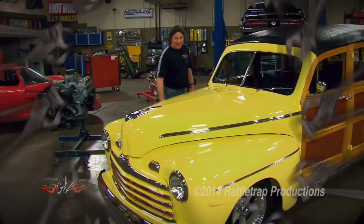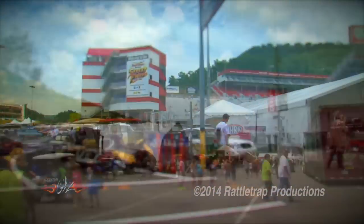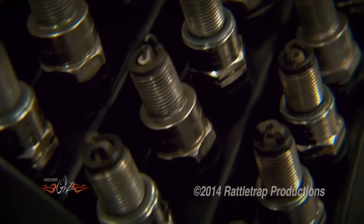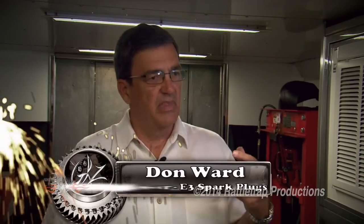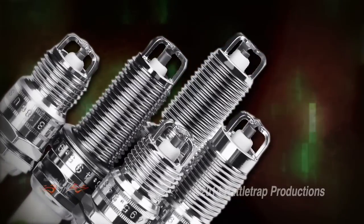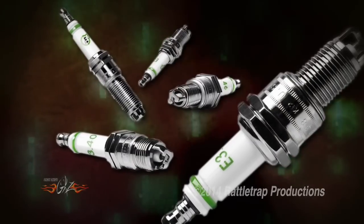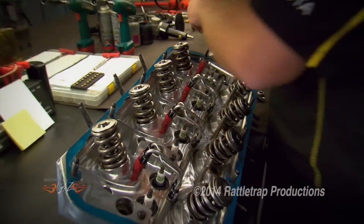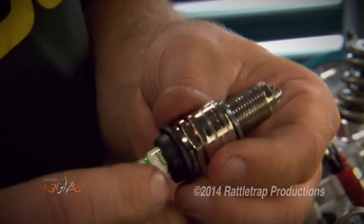Our journey took us to Thunder Valley Drag Strip in Bristol, Tennessee, where we hooked up with spark plug expert Don Ward to get the concept behind the new plug. E3 already had technology — a ground wire design that makes more power and burns more fuel. So what they did was take that side wire and put it on a top fuel plug. It was also important that this be a real E3 plug, not some special racing plug with an E3 logo on it. Because the unique cage design that works so well on street cars also seemed to be the perfect fit for a high-horsepower racing application. And the only way to find out is to test it hard.